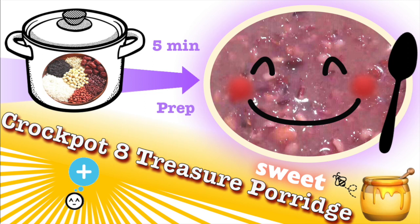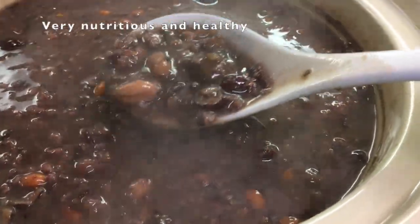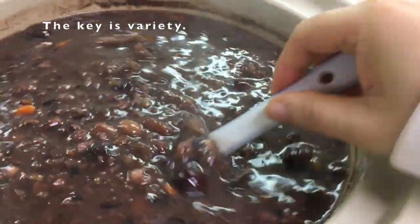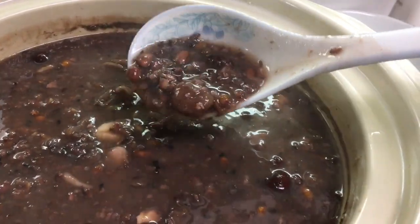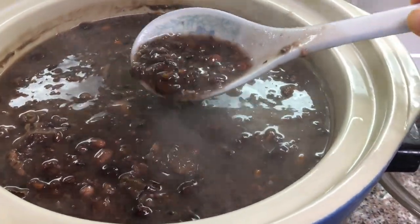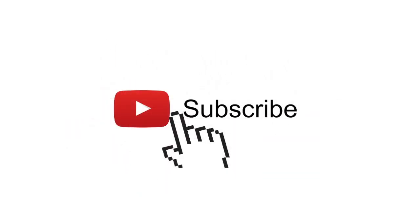Eight treasure porridge or congee is a sweet soup or sweet porridge that is super delicious, but can be a little bit confusing as to what the eight treasures are. I'm going to show you a super easy and simplified way of making this porridge. This is a tip my mom showed me that will save you the headache of deciding what to put in. Subscribe for more lazy recipes from me.